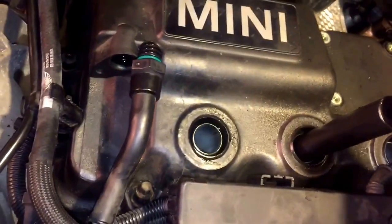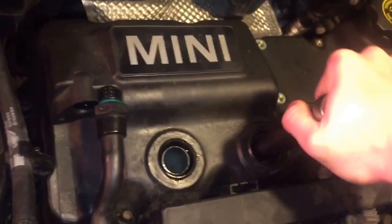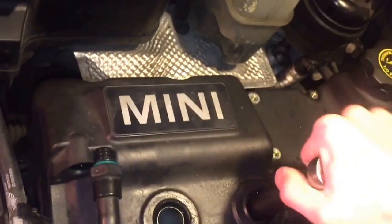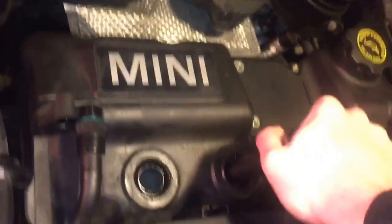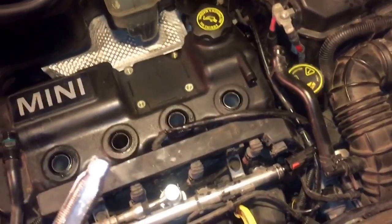So now we're going to go ahead and get the ratchet on here. You'll basically ratchet it in just quarter turns at a time — it's going to start getting tough, and then it'll eventually just stop. That means you're all the way in.